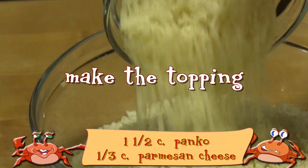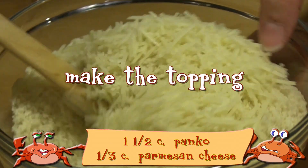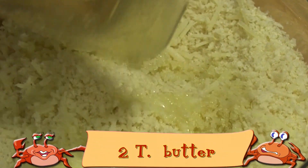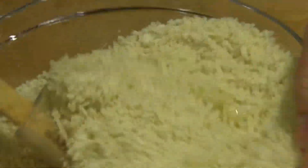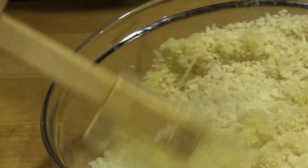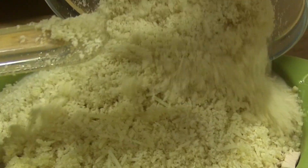To make the topping you'll need one and a half cups of panko breadcrumbs, two tablespoons of melted butter, and one-third cup of freshly grated Parmesan cheese. In a medium-sized bowl, combine the panko and grated cheese, then stir in the melted butter until everything is incorporated.